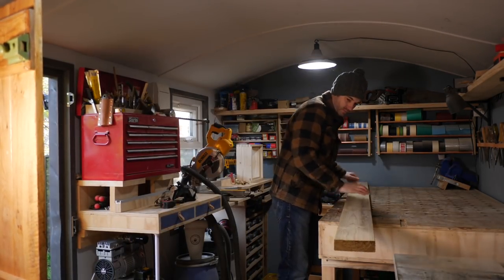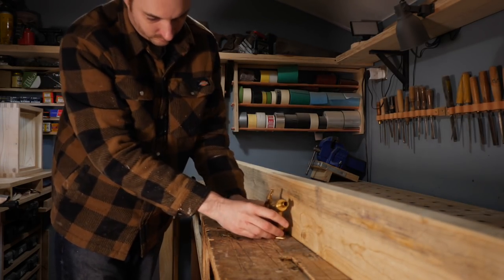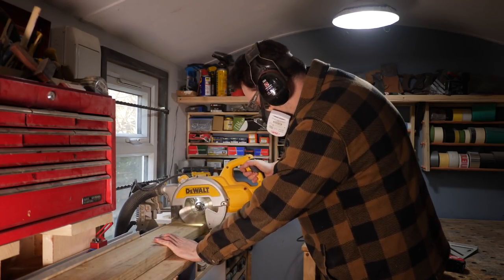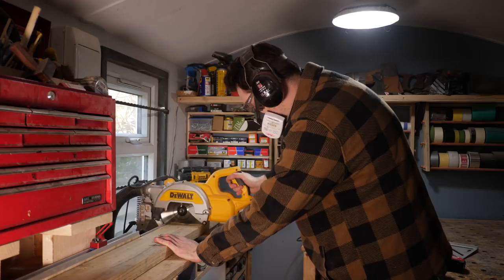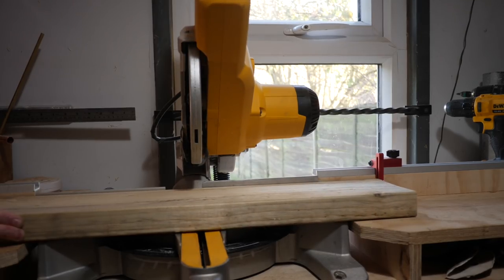I'm going to make it out of this treated 6x2. I've got this garden tap that I can use as reference for sizing, so this material is going to be wide enough as it is. For ease I'm going to make the box square so I can set up a stop and cut down four equal sized pieces.